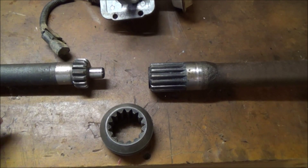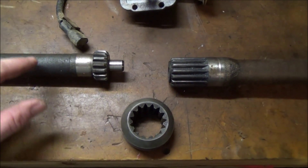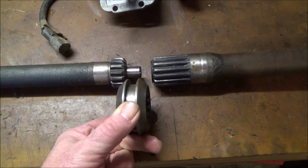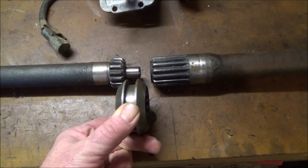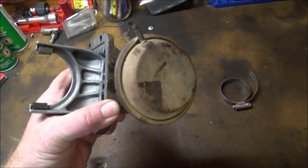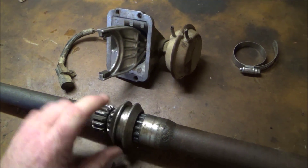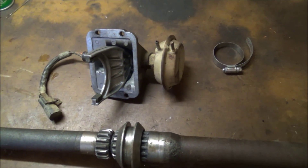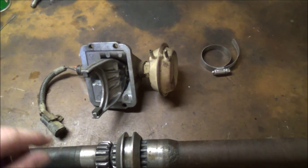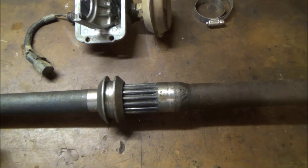Just a look at the three pieces and how this worked — it could free spin when in two-wheel drive, and when the collar slid over it engages the front axle shaft. This is the vacuum actuator that slides the collar back and forth. When you put it into four-wheel drive, vacuum is applied and the sliding fork moves the collar over to engage the two axle shafts together.